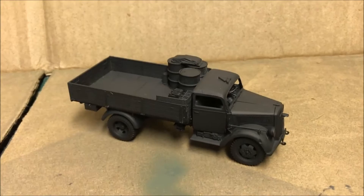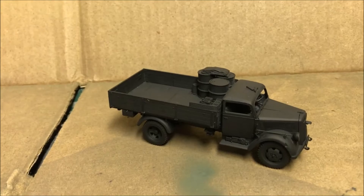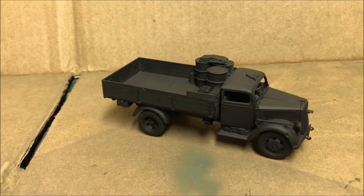Hello, welcome to BoltActionCP. This time I'm doing another painting tutorial for my Blitzkrieg Germans. I'm going to be painting up this Opel Blitz — a 1/48 scale Tamiya Opel Blitz.